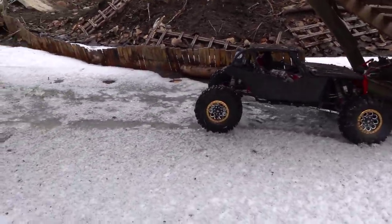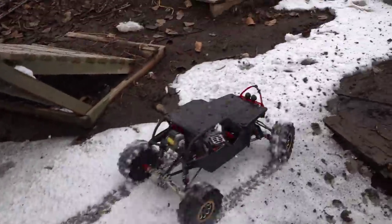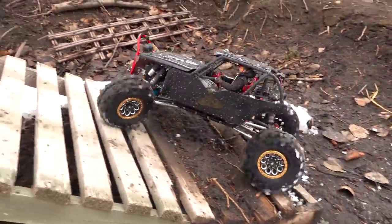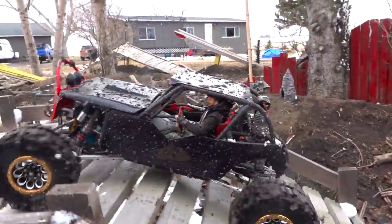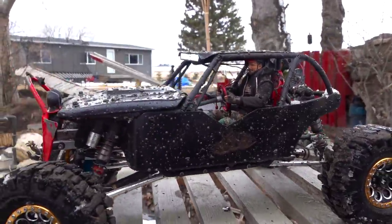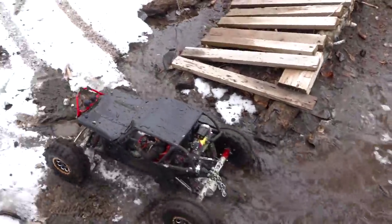If you guys want me to take the Black Widow out mudding one of these days, let me know in the comments section below. I know I did a lot of mudding videos recently — if you've missed them, go to my videos page and check them out. I don't want to be flooding you with mud videos when you'd rather see backyard trail park content, but if you do want more mud, let me know.